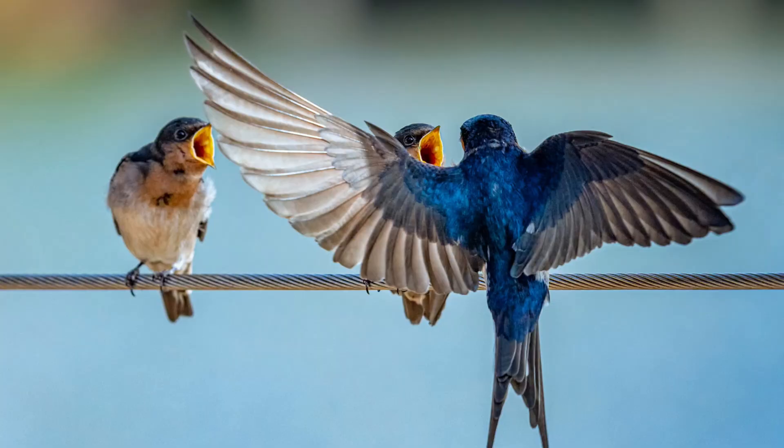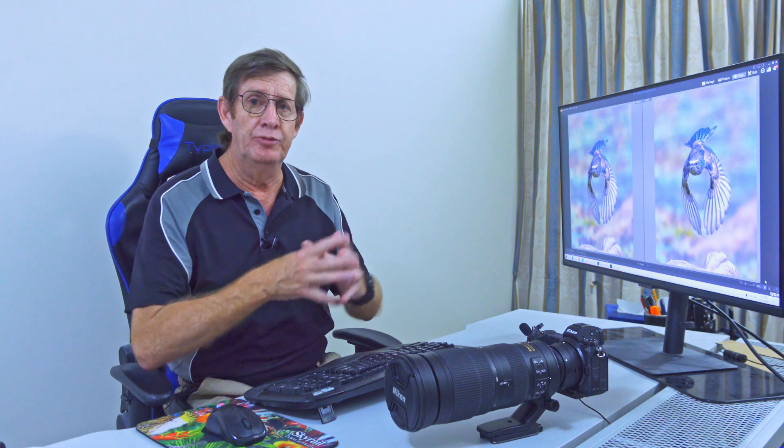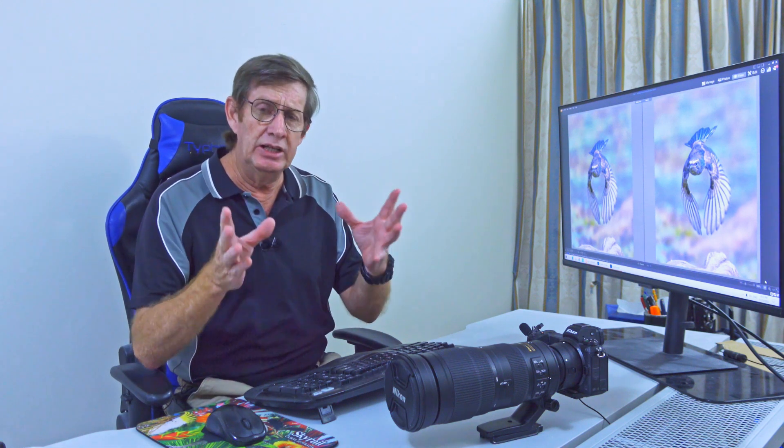Is it cheating using plug-ins in Adobe Lightroom to enhance your images? Specifically Topaz Denoise and Topaz AI Sharpen to enhance your images of birds that you photograph, because photographing birds is a challenge. I know this is a contentious issue because quite a few people I've talked to say they just use Adobe Lightroom.